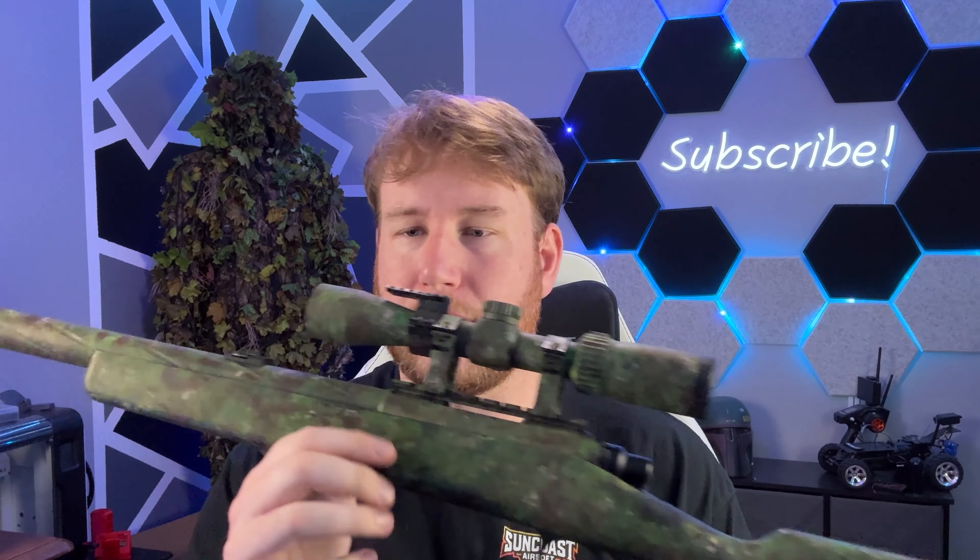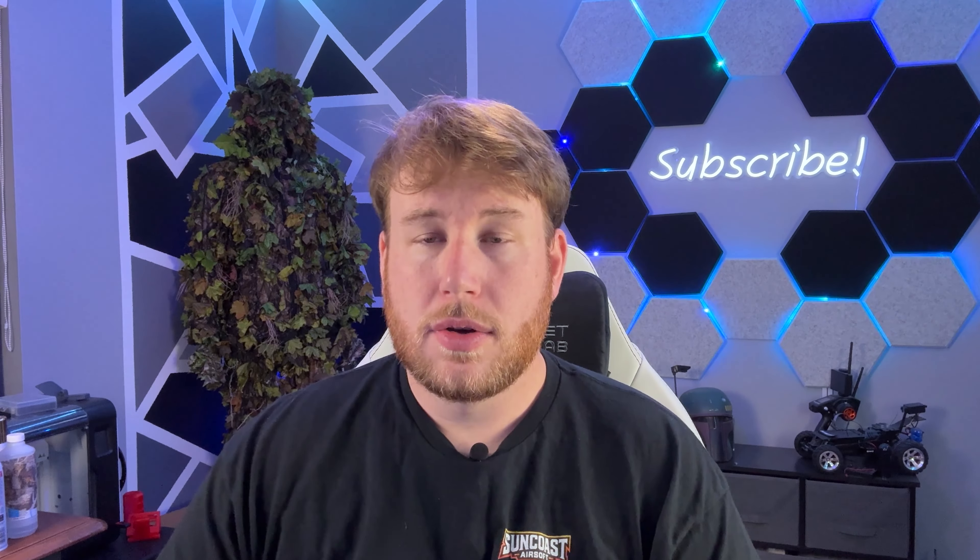What's going on guys? It's been over a year since I've posted a video. I've been working on things. Let me just give you a little explanation and then we're going to talk about this and all the things that I've done to it and how you can do this to your gun too.